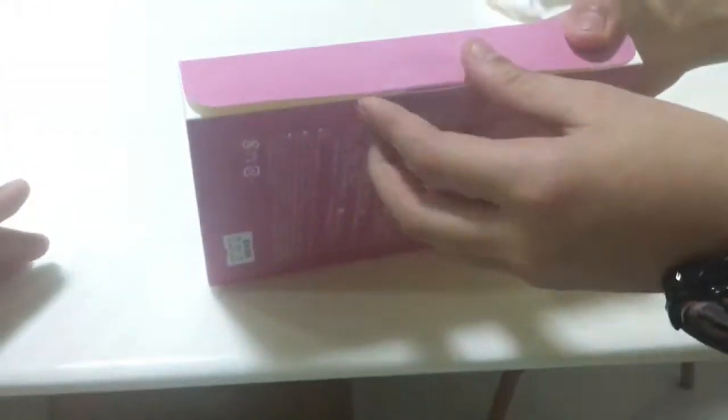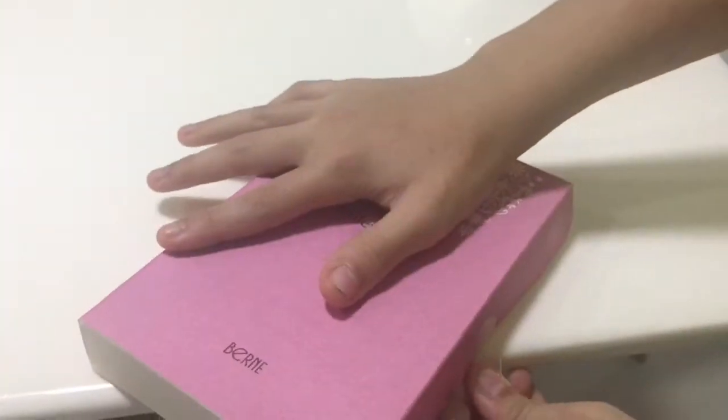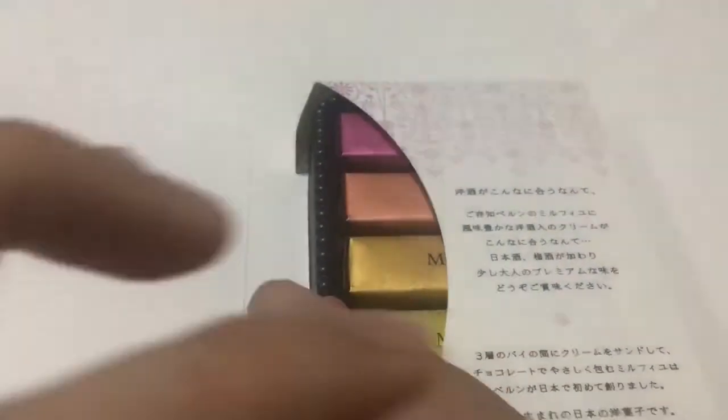Please open it for me. And behold! A beautiful packaging.